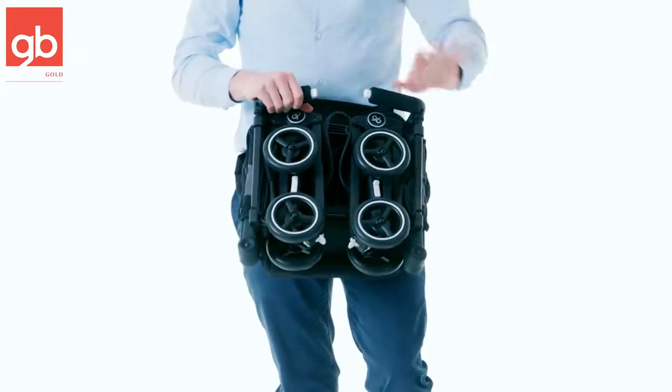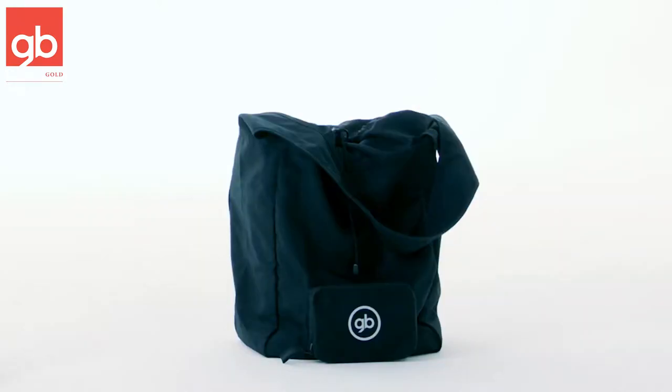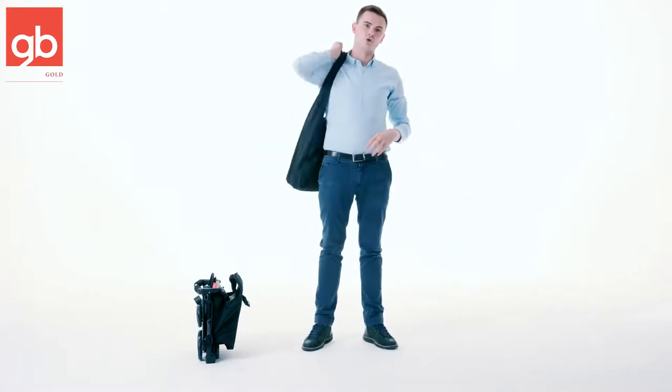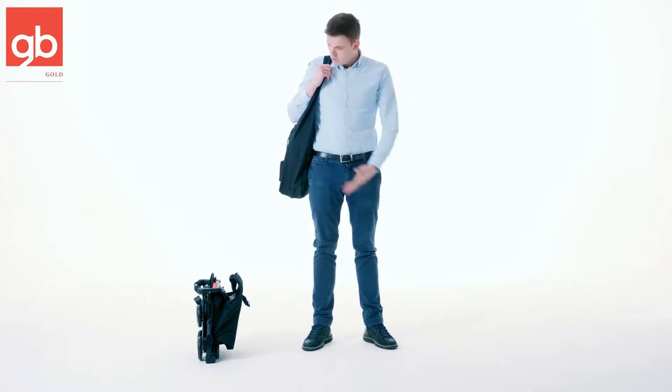This will be perfect for travel. It fits in the overhead compartment of all airlines. We also sell a nice carry bag as an accessory — you just fold the stroller, put it into the bag, and you can put it nicely over your shoulder and travel with it this way. This makes it much easier for you and you're ready to go.